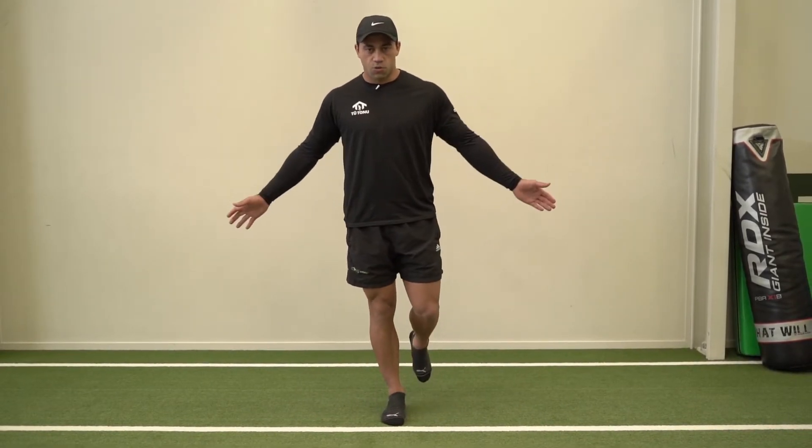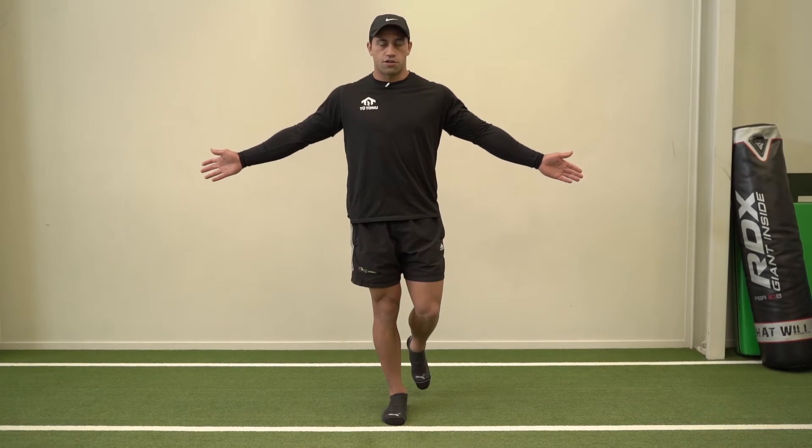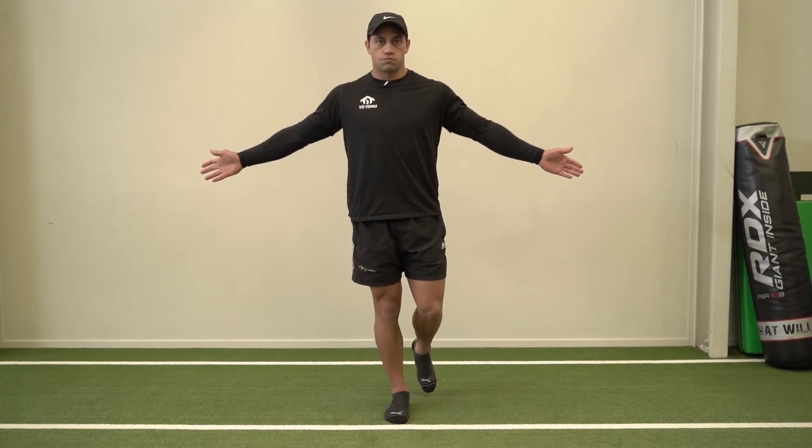Single leg balance, standing on one leg, hands out in front. We want to try to work towards one to two minutes.